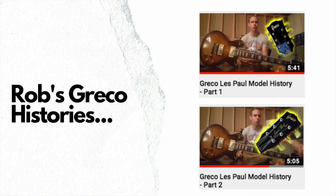Rob Hanson's original videos on how to buy Grecos from Japan are actually how I got started in this whole rescue guitar thing. He's just updated his Japan buying guide, and he's also got some really cool videos that help run you through the different types and models of Greco. So if you're looking for information on Grecos, definitely check out Rob's channel.